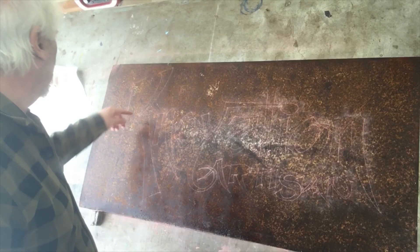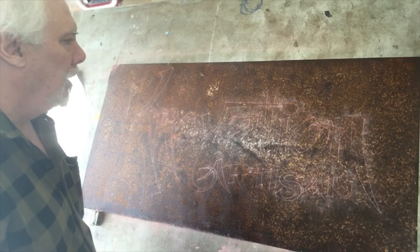Looks like I missed a few lines, but I don't care. Since I drew it, I can draw it again. So next time I'll have this ready for paint, and we'll catch you next time. Thank you.